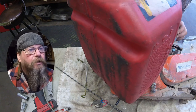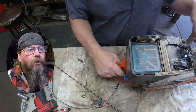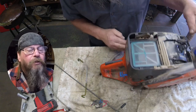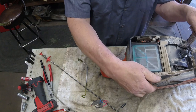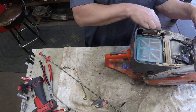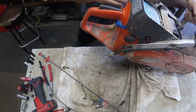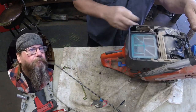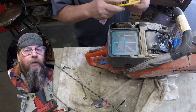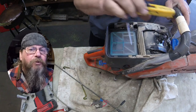Put some fresh fuel in it. We're going to purge the old fuel out of the carburetor and get fresh fuel pumped through. Then we'll give it a try and see if it will start. It didn't even pop. Let's see if we got spark — yeah, we got spark. So we're looking for a fuel-related problem.